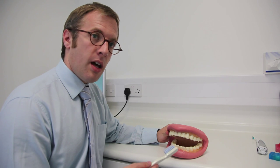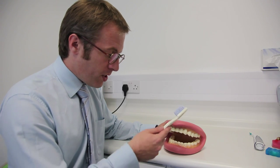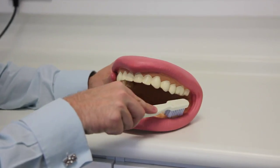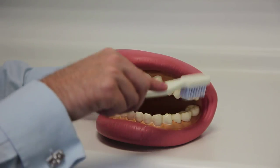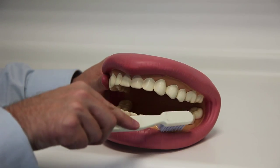When brushing your teeth it's really important to be methodical and work around the whole mouth, making sure you're not missing any areas. Make sure you start in one area, angle the brush down and rotate up. You're not doing a scrubbing method — you're going in, angling in and rotating up, in, angling in, rotating up.